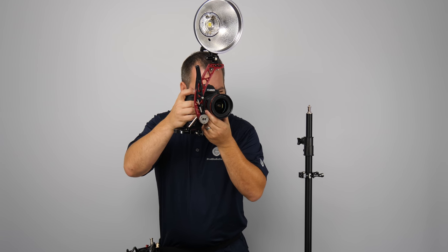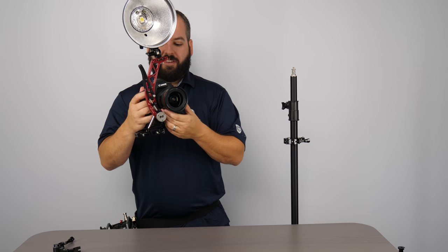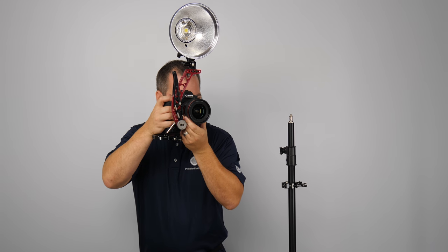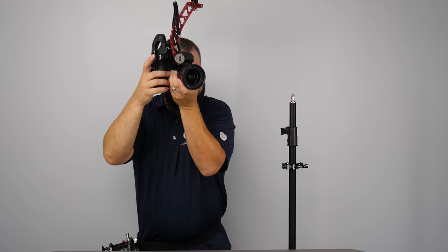Not only do you look professional, you're getting a ton of power, the softest, nicest fill light, and just the balance and high quality that you want for your event.